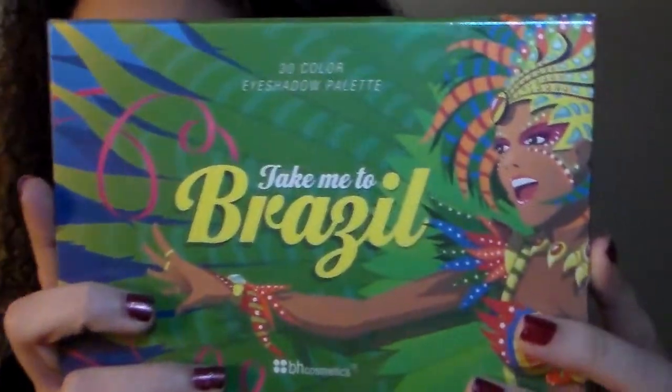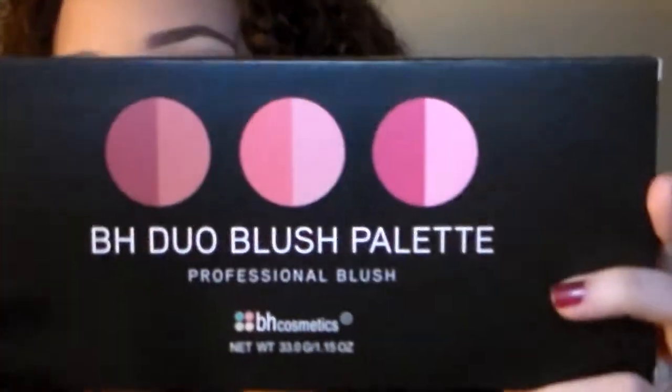Now on to the giveaway! The lucky winner will win the Take Me to Brazil palette, which has 30 eyeshadow colors. They're also going to win a BH Dual Blush professional blush palette. This is great whether you're starting out with makeup or just want new products from BH Cosmetics — one lucky winner gets both of these products.